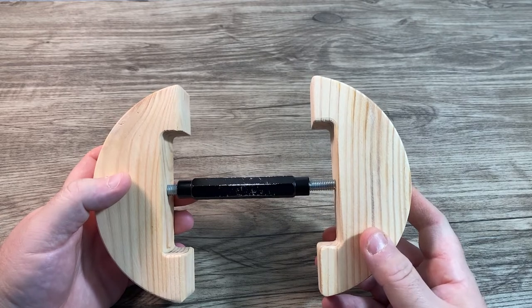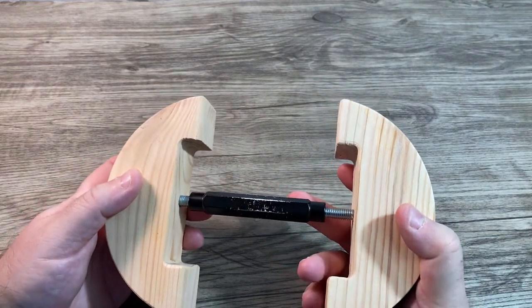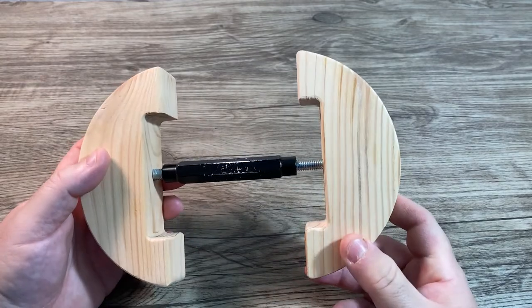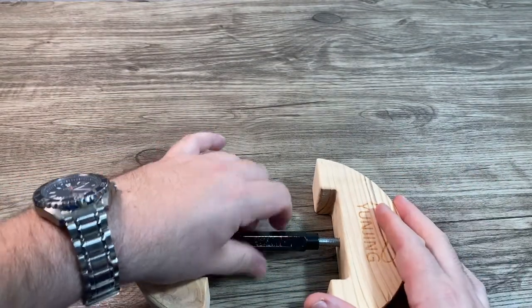You could use this on cowboy hats, fitted hats. I stretched out a couple of the fitted baseball caps that I had.